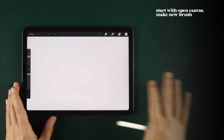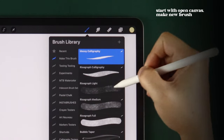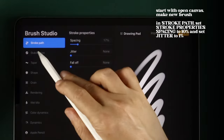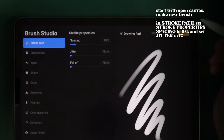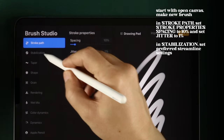Let's start with an open canvas, choose a brush library of your creation, and tap on the plus sign to make a new brush. In Stroke Path, set Stroke Property Spacing to 10% and Jitter to 1%.